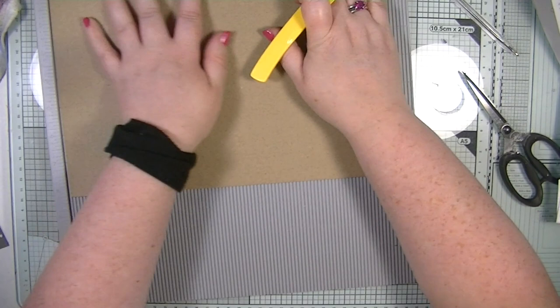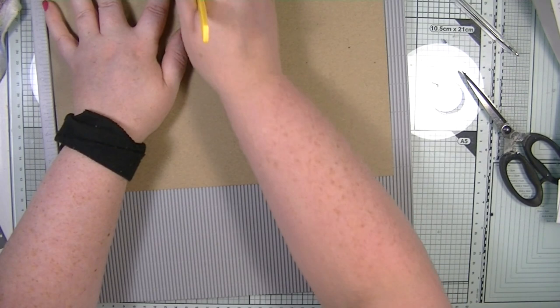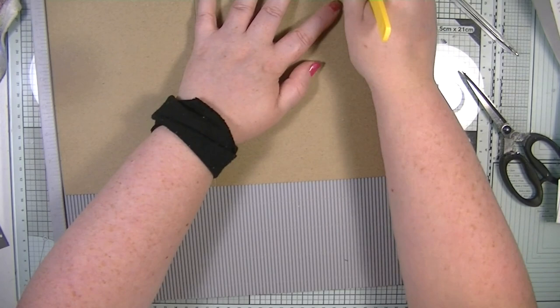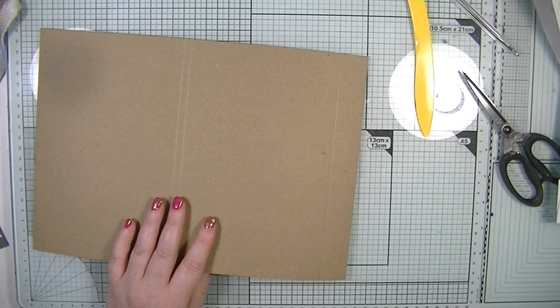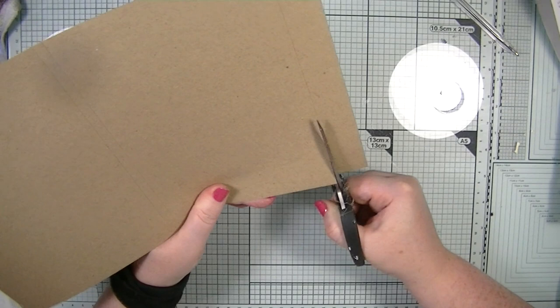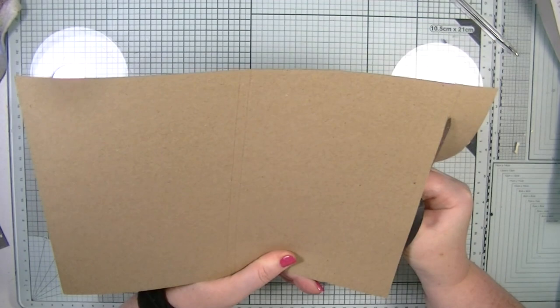For the last page, score at five and a quarter, then five and a half, then score at ten and three quarters. Mark the bit to cut. Get rid of the score tool and I'm going to cut those bits off with scissors and make sure all the pages are burnished.